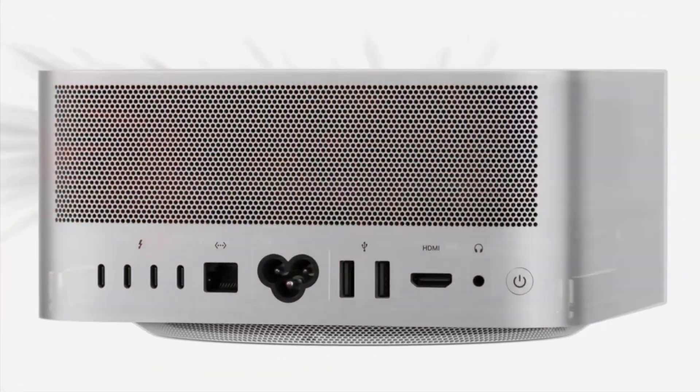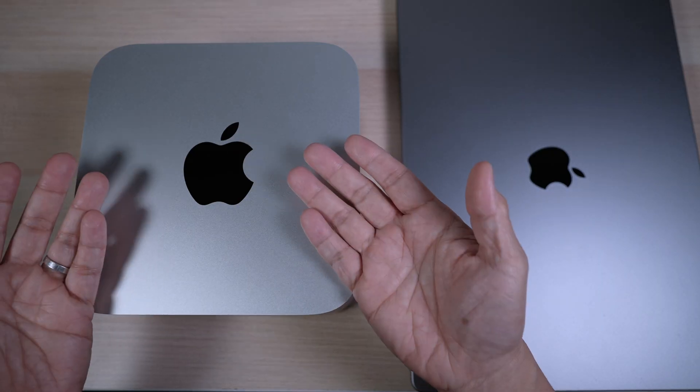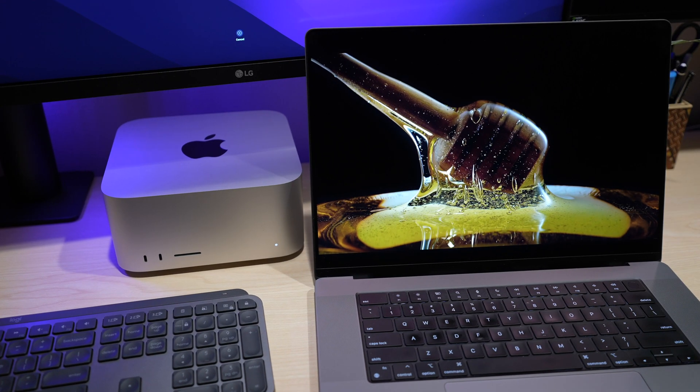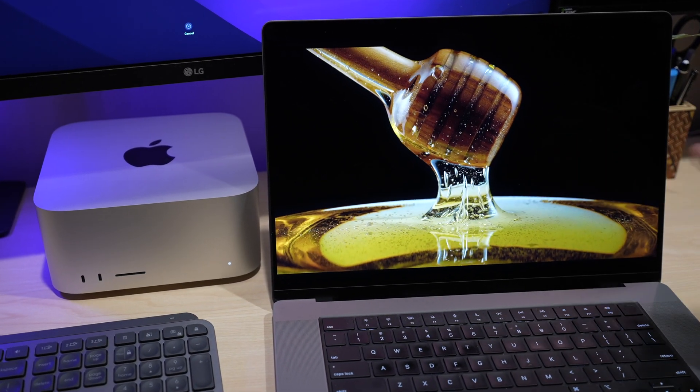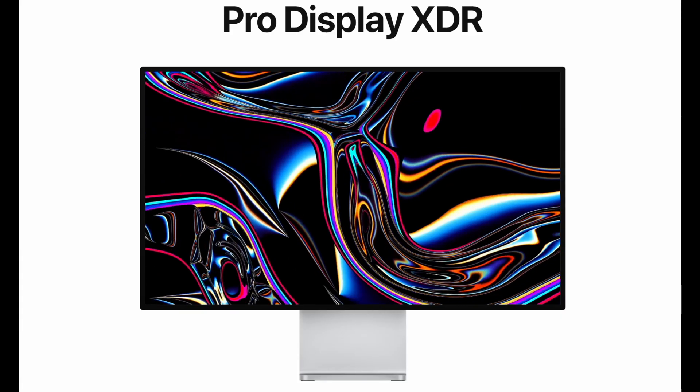Again, I think for those who do not need the portability of a laptop, the Mac Studio is a better choice. It's cheaper and performs the same or even better. I would miss the nice XDR display on the MacBook Pro though, unless I had enough money for Apple's beautiful 32-inch Pro Display XDR.